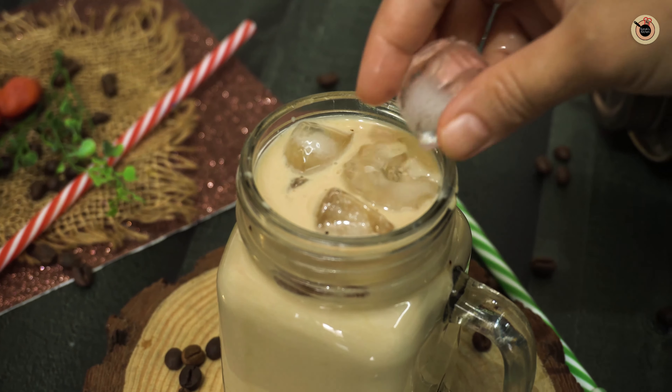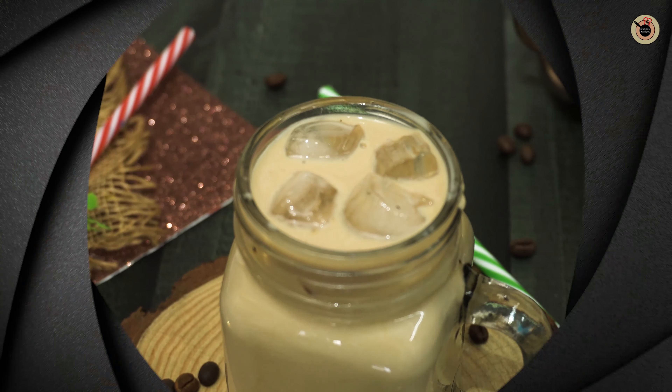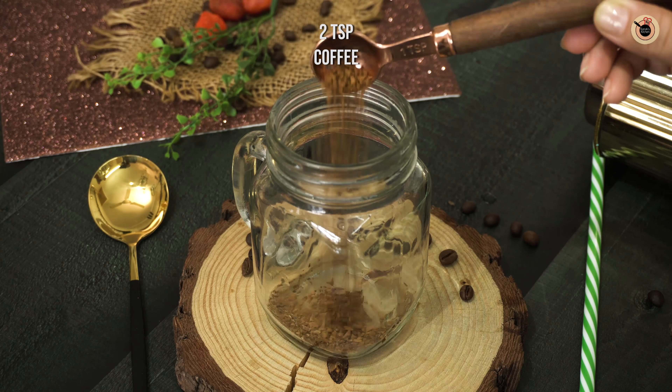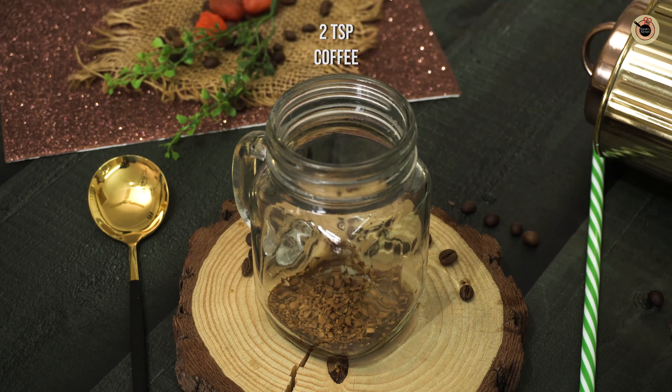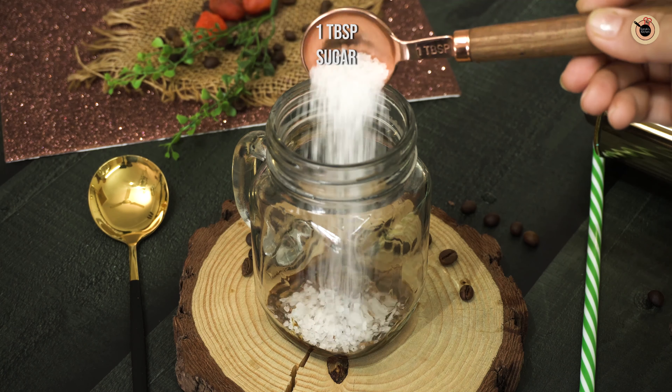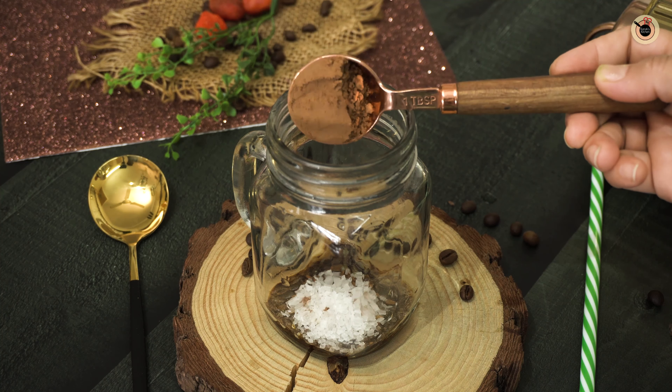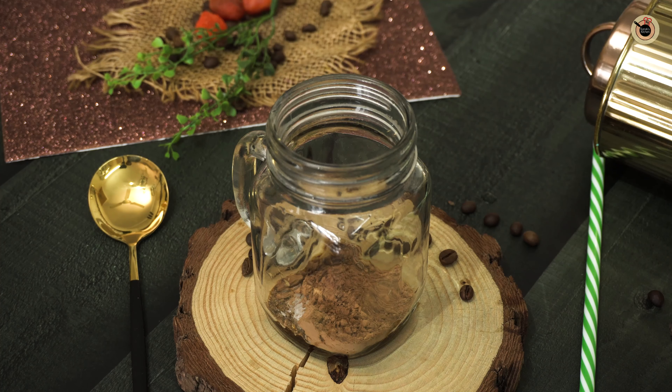I hope you enjoyed this. So next we'll prepare iced mocha. For this, first up we'll take this mason jar. To this I'm going to add in again 2 teaspoons of coffee, a tablespoon of sugar, and a tablespoon of cocoa powder — or if you want, you can also use a tablespoon of chocolate sauce instead.